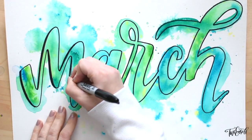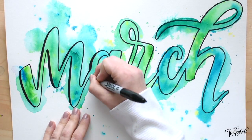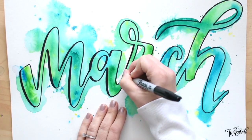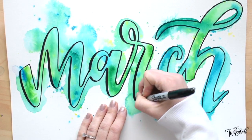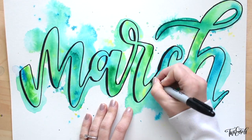Then once it's dry — and it took quite a while because it was super wet — I go back with the Sharpie and just create a little drop shadow, because there were some areas of some of those letters that I didn't really like, and I was hoping the drop shadow would kind of hide those mistakes.